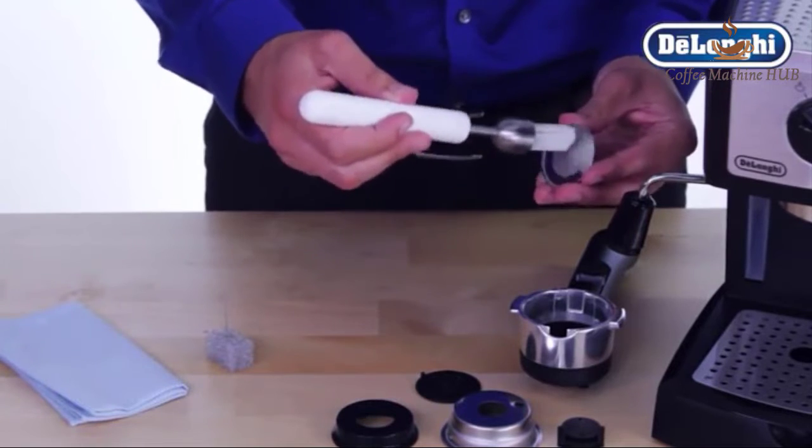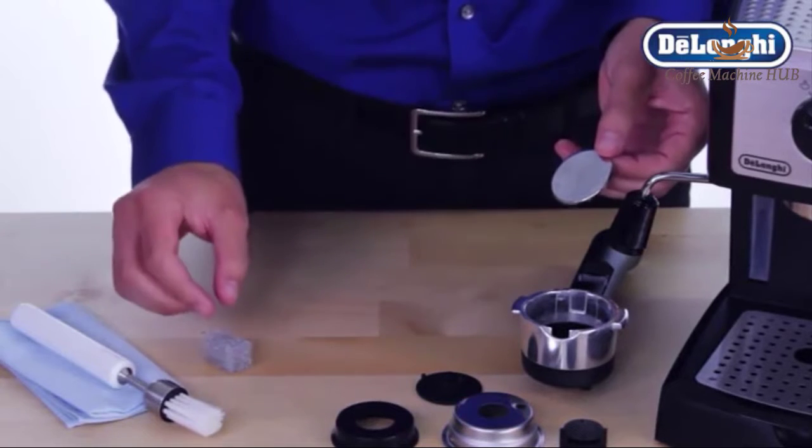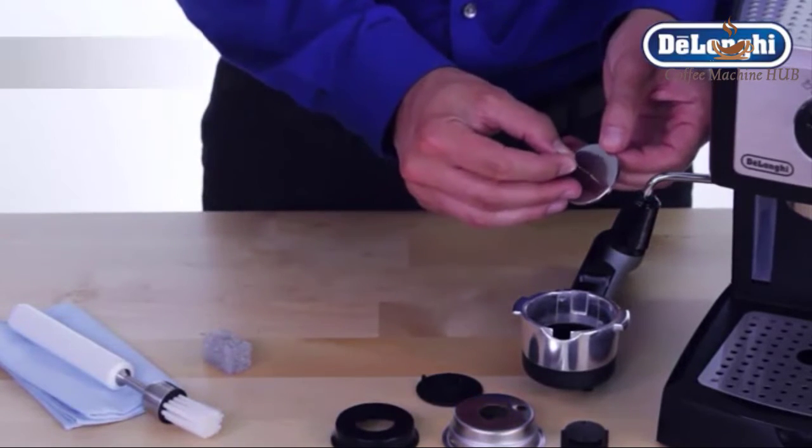Kindly review the user manual under product details for setup and usage-related guidance and instructional video. The machine is equipped with double wall filters for high quality crema every time.